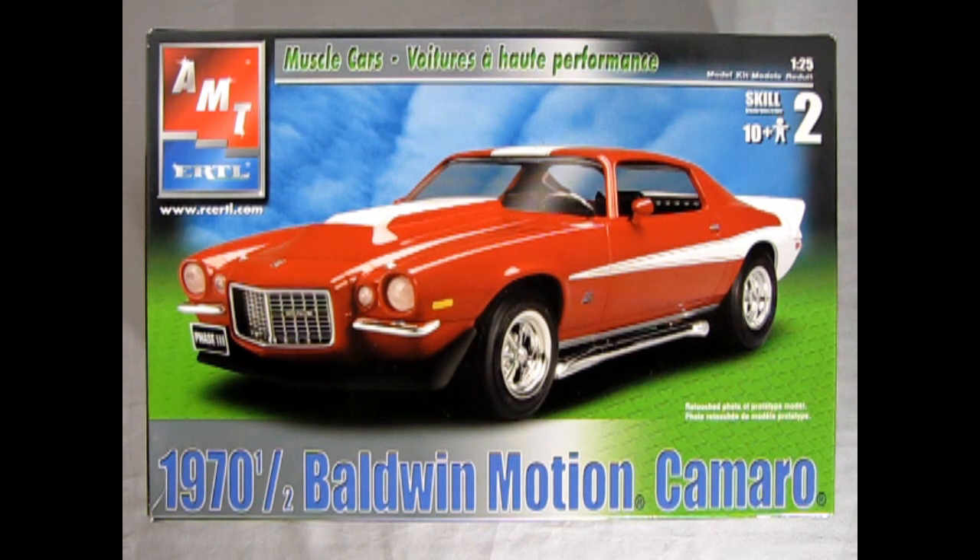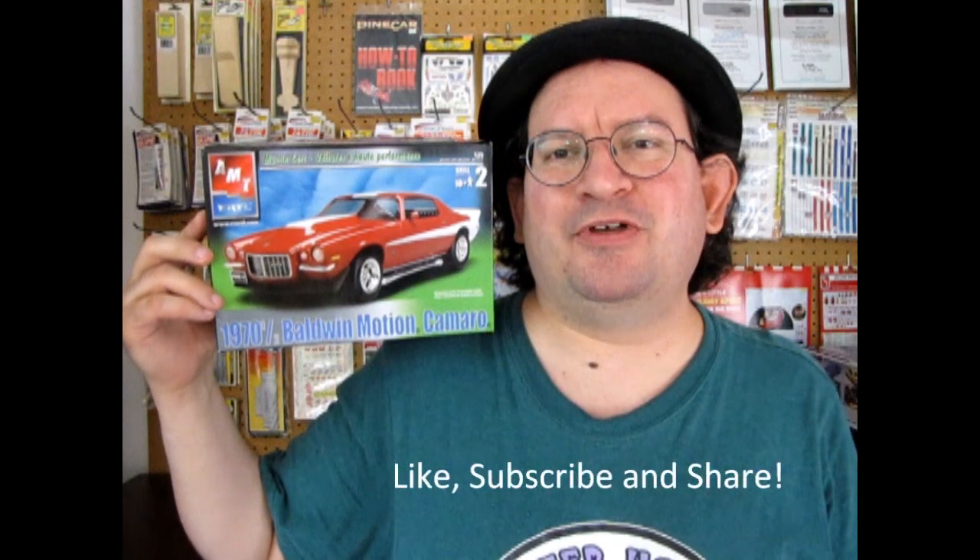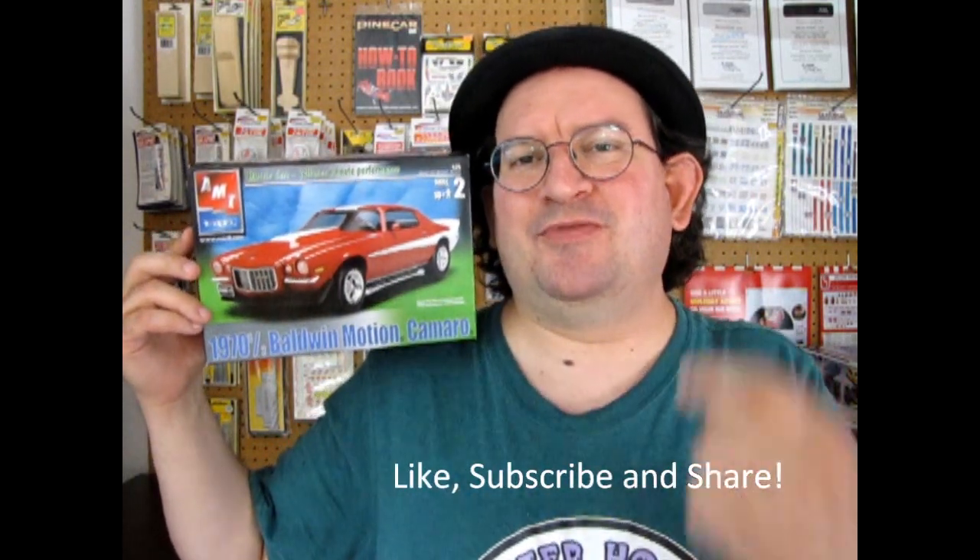That completes our look at the AMT Ertl 1970 and a half Baldwin Motion Camaro. If you've built this kit before, I want to see your pictures over on our Facebook page — link in the description below. I sure hope you enjoyed this review, and don't forget to check out all our latest model kits at www.monster-hobbies.ca. Like, subscribe, share this channel with your friends and family, hit that notification bell, and until next time, Camaro fans — happy model building!